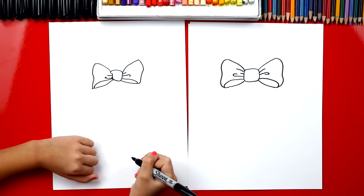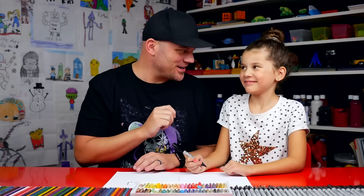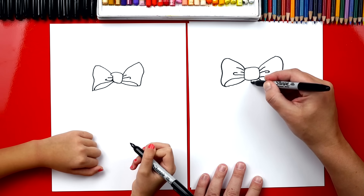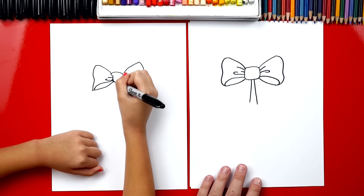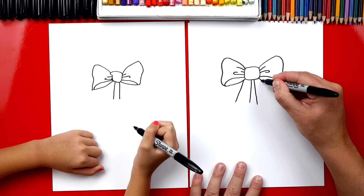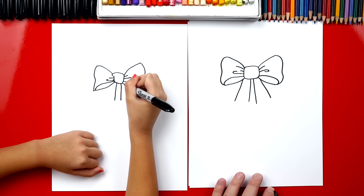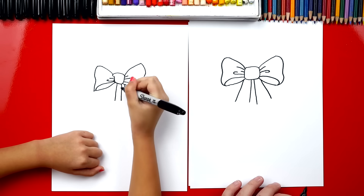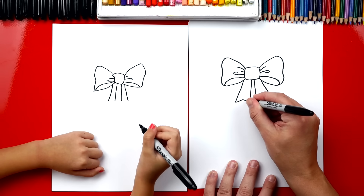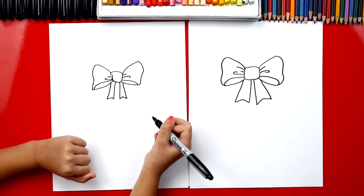It's okay that our bows look a little different, because the most important thing is to have fun and to practice. Now we're going to draw two parts of the bow hanging down — draw two lines down the middle, and then a line on the outside. At the top it's closer together, and down at the bottom it gets far apart and flares out. Do the same on the other side, then draw an A-shape — or an upside-down V — to connect it. Now we're all finished with our bow.